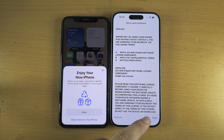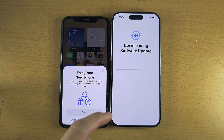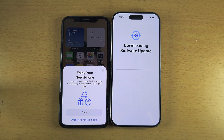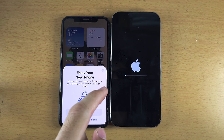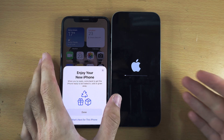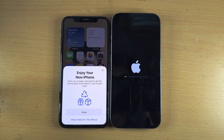This update may take up to half an hour. Agree to the terms and conditions. During the update you should see the Apple screen with a progress bar — don't worry, just wait until it's finished.